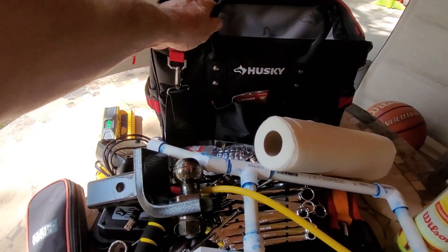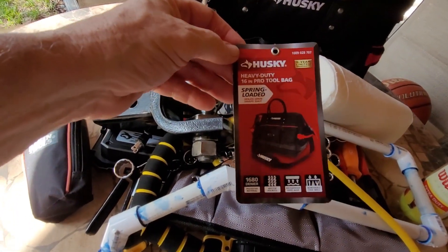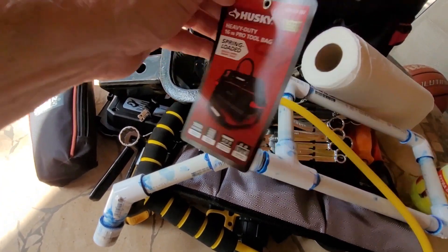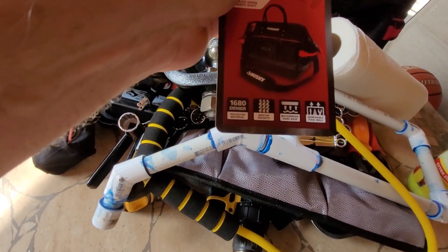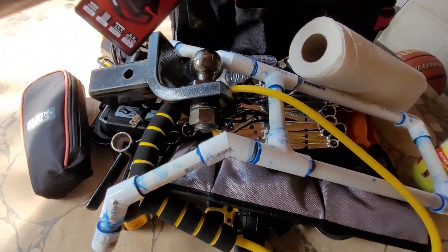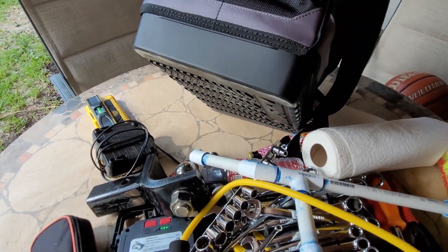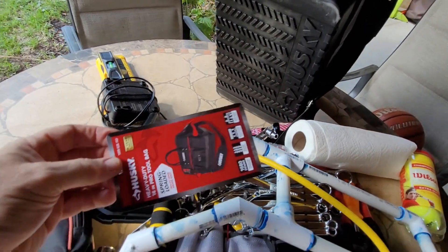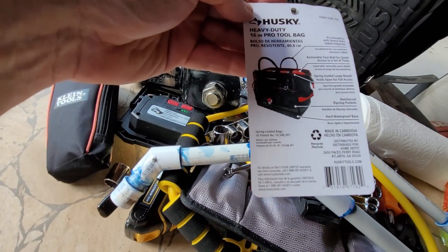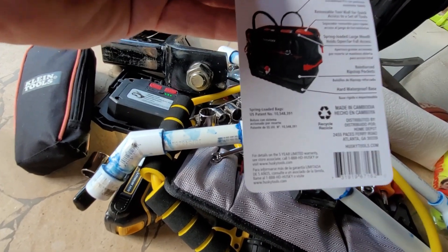I'm looking forward to using it for travel. It's the Husky heavy-duty 16-inch pro tool bag, spring-loaded, made with 1680 denier polyester — really heavy duty. It has rip-stop pockets to keep them from ripping, a waterproof hard base on the bottom, and a removable tool wall. I believe it comes with a five-year limited warranty.